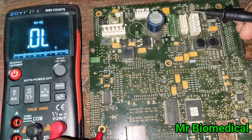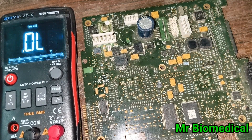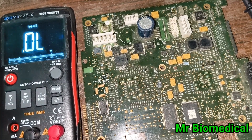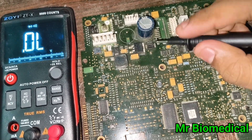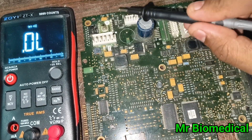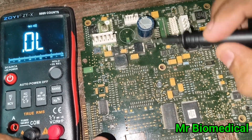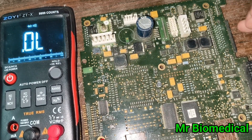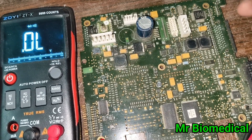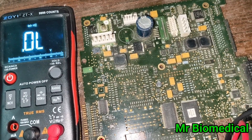The concept is that every single component's negative point will be connected to the ground. In some cases there will be no common pins for the negative lines — there will be a separation. This board has a common negative side so we can check it easily. Maybe in a future video I will share a board that doesn't have any common ground.